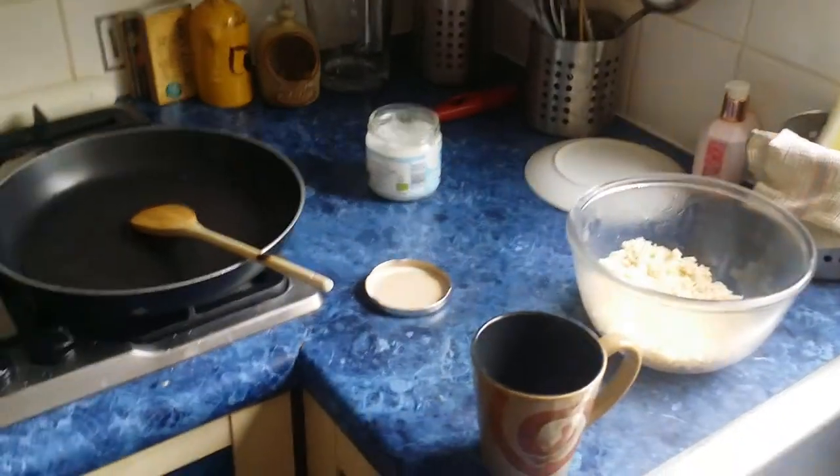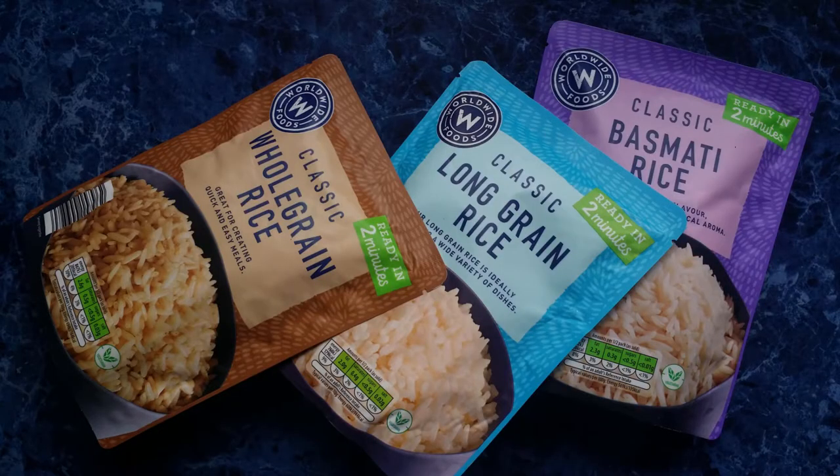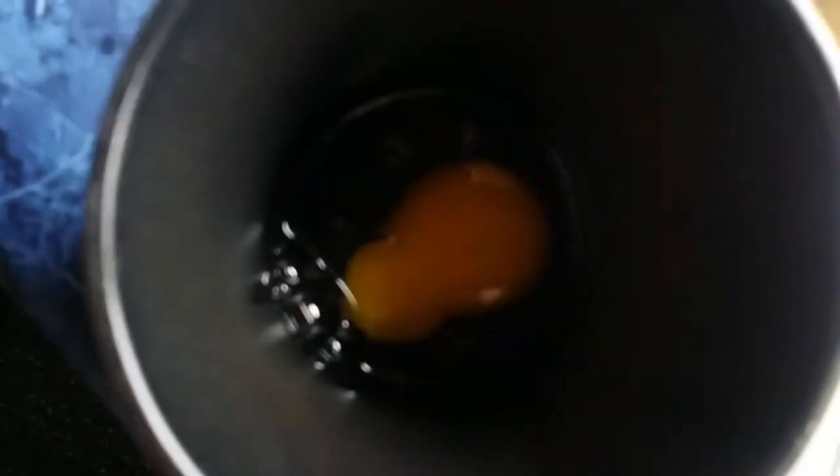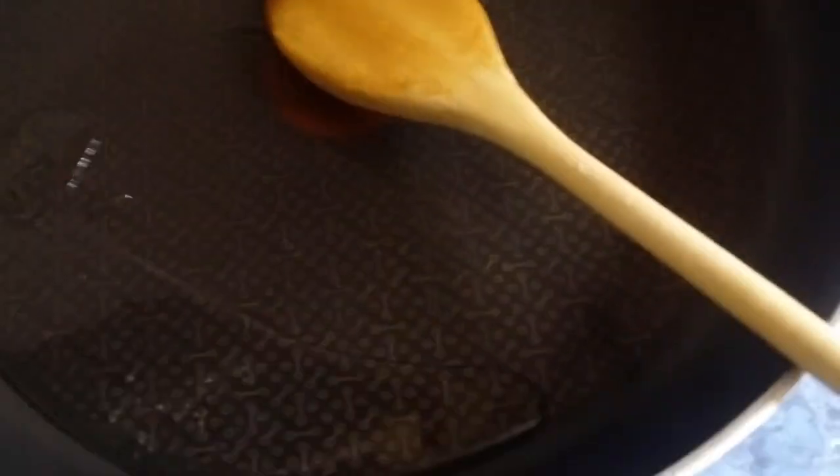So yeah, you can do this with leftover rice, which I've got here, or with the packet. There's an egg — yes, there is an egg. And a frying pan with what we use is coconut oil.